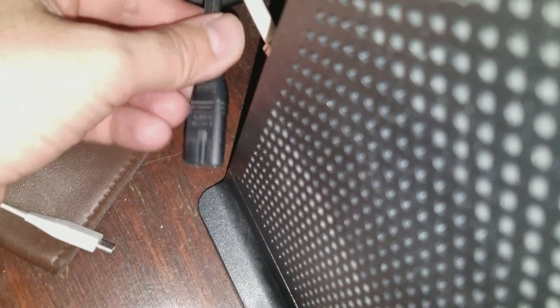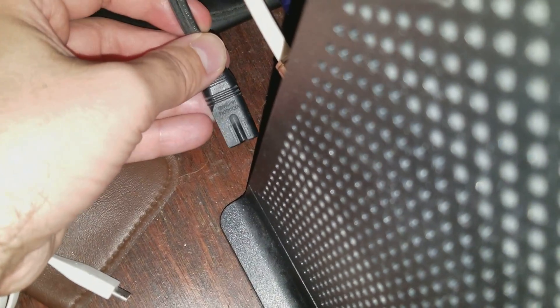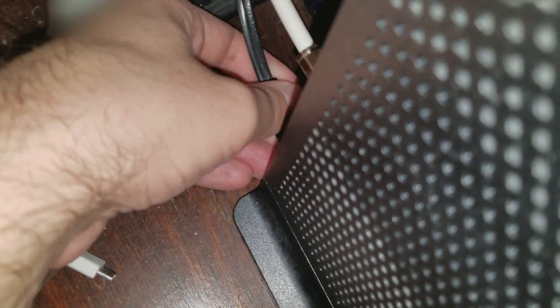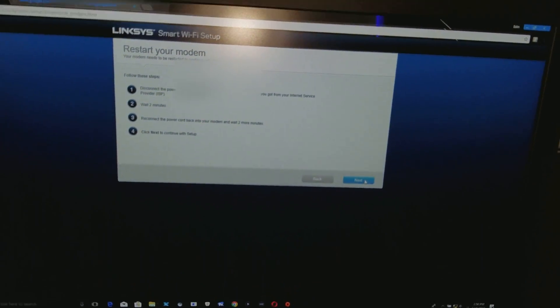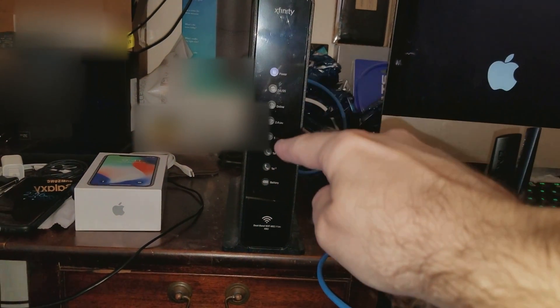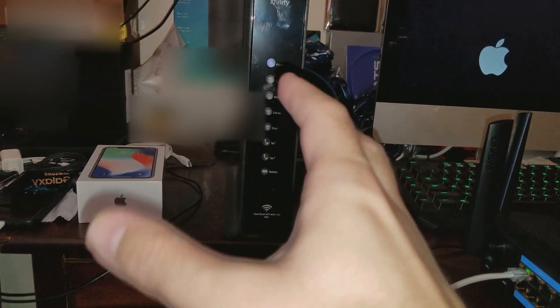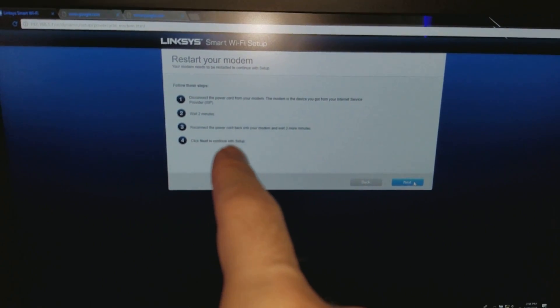It's been two minutes, so what you want to do now is reconnect your modem. You plug the cord back into your modem — whichever modem you have — plug it in right now. It's going to light up, and then you're going to have to wait another two minutes for the modem to process.